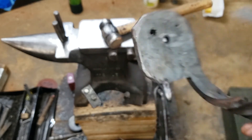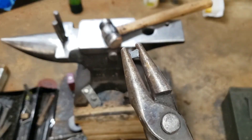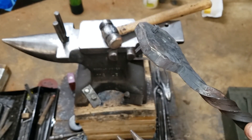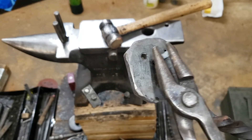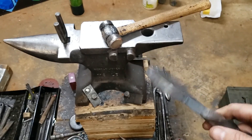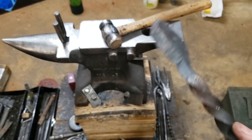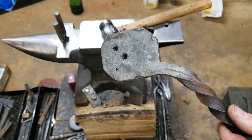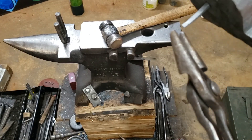If you enjoyed watching this, go ahead and give me a like. If you'd like to see more content as I develop basic tooling for blacksmithing, just let me know down in the comments below. Little items like this can end up being useful for years — there's no way I'm going to wear this thing out too fast. Thank you for watching.